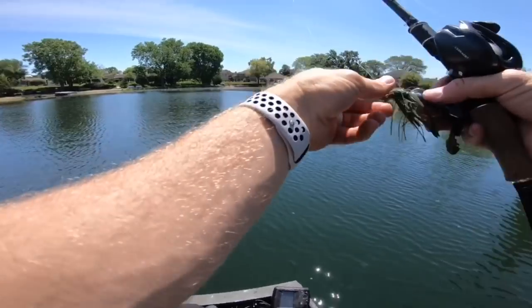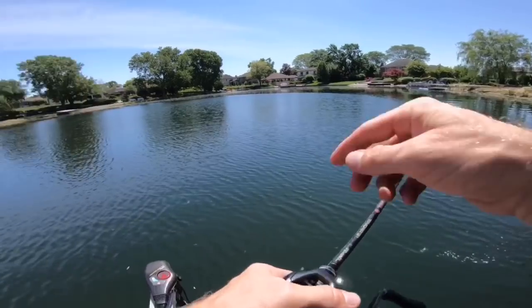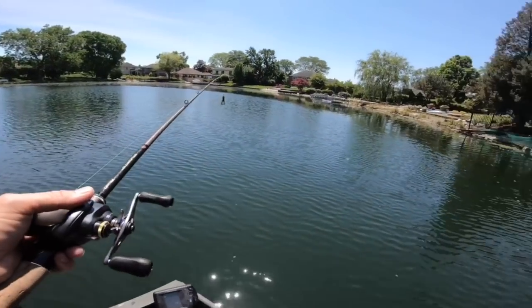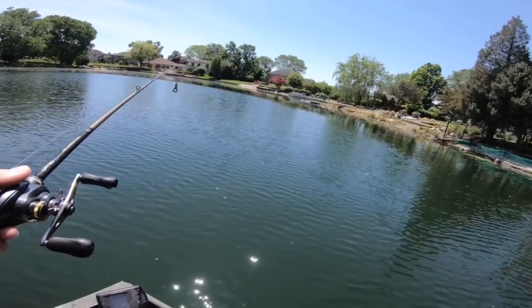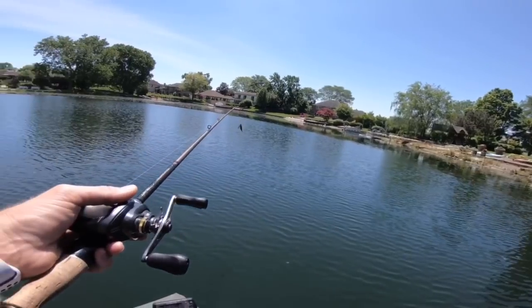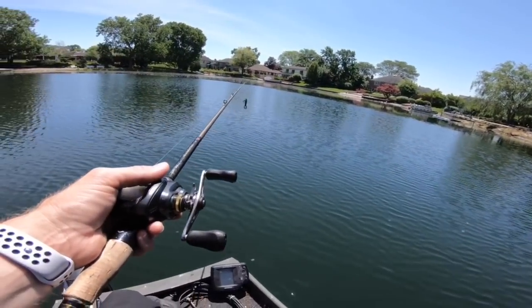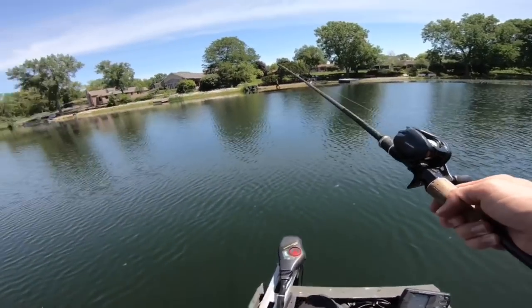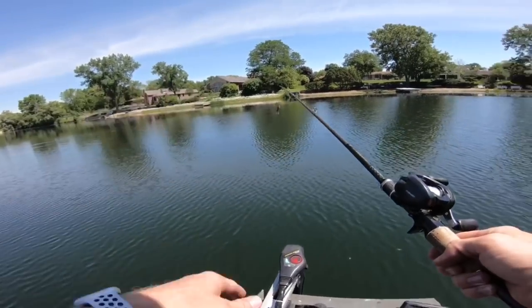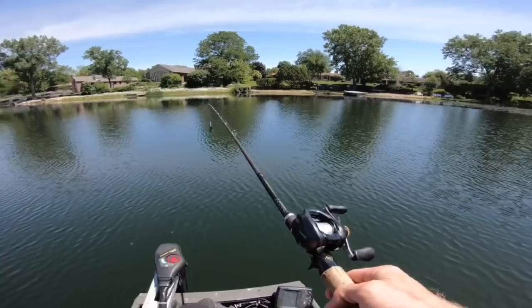How much does this rig cost? The foot-controlled trolling motor is about 300 bucks, the John boat shell itself is probably a couple hundred bucks used, and then they did the carpeted stuff themselves. Top speed — we are booking it! So you're talking about the whole setup for well under a grand, including the battery. I might get something like this to do some pond hopping videos.